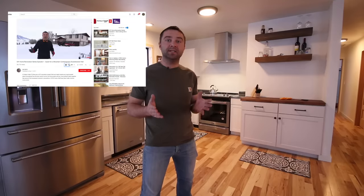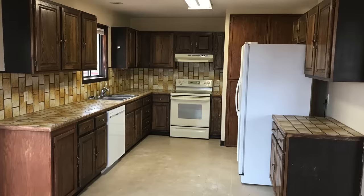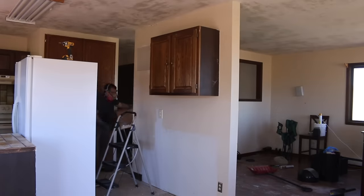If you enjoyed this video, please like and subscribe, and let's go ahead and get started. Here's a quick look at the kitchen we started out with, which was a dated 1970s kitchen with old cabinets, counters, and appliances that all needed some updates.